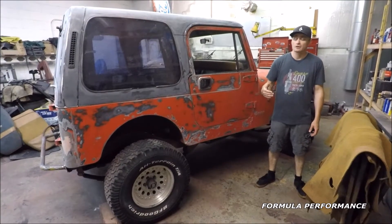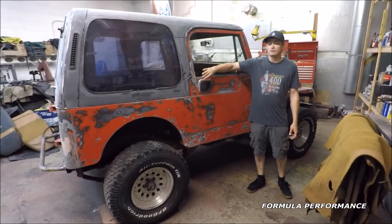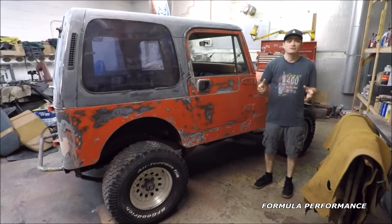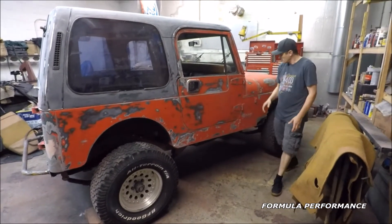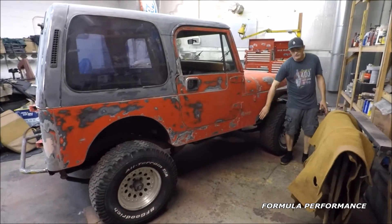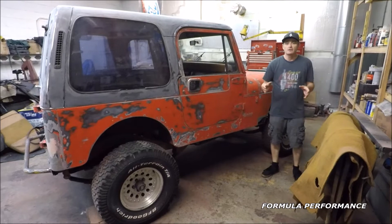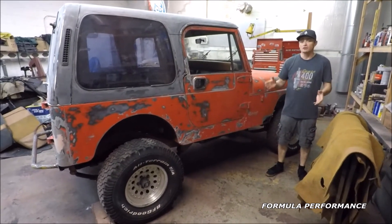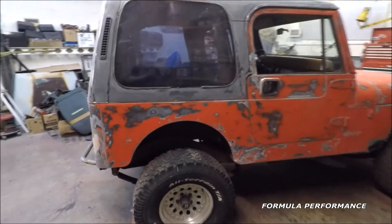On the passenger side, we're going over some of the work that's been done. You can see that a little bit of body fill has been added to the windshield channel area of the passenger door — again, a very typical spot for a Jeep to rust. On the bottom here, you can see there's a hole in the passenger front fender. We were going to fill that, but this Jeep is going to get diamond-plated rockers on both sides.